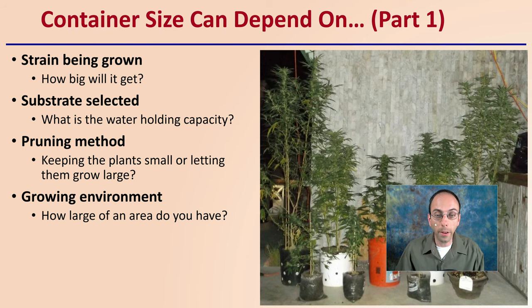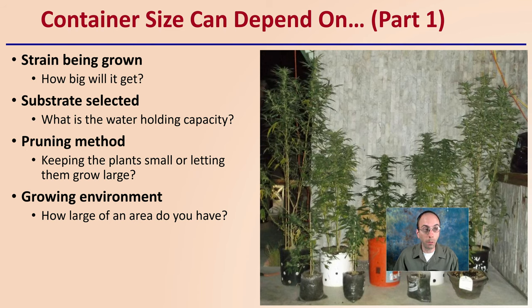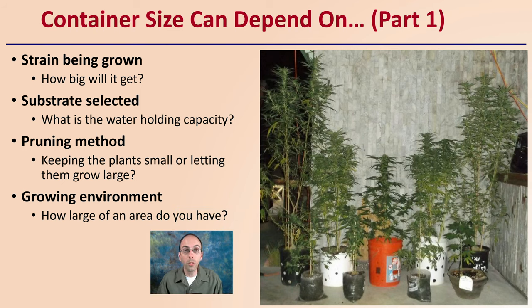First off, there are factors that can depend on this — there's not one quick, easy answer. You want to consider what strain you're going to grow, in the sense of how big you plan on that plant getting. Also, the substrate you select and its water holding capacity. Pruning method — whether you keep the plants small or let them grow quite large — can affect the best container size. Also, your growing environment: how large of an area you have, both in square footage and height.